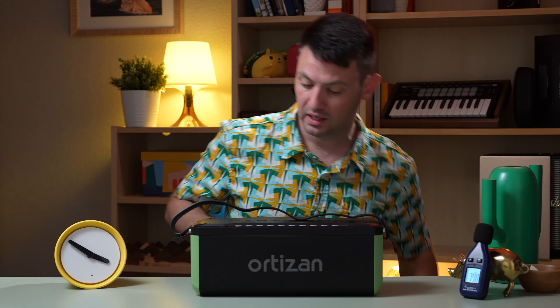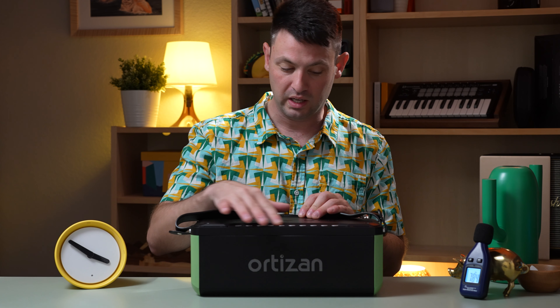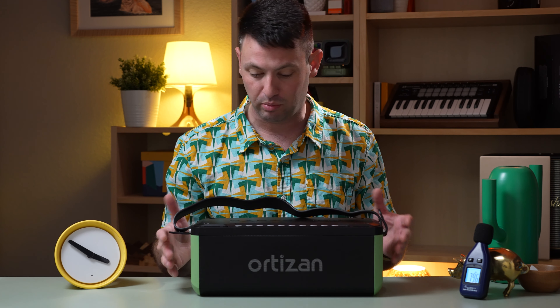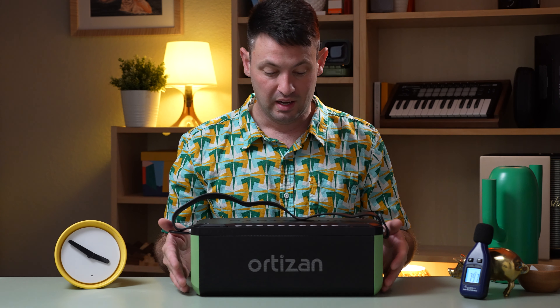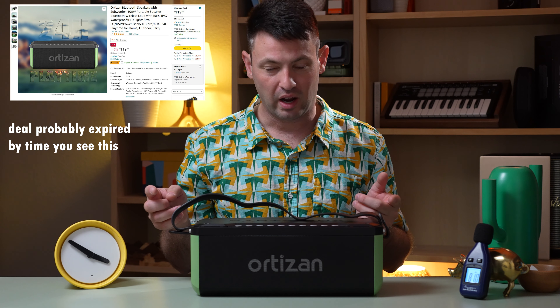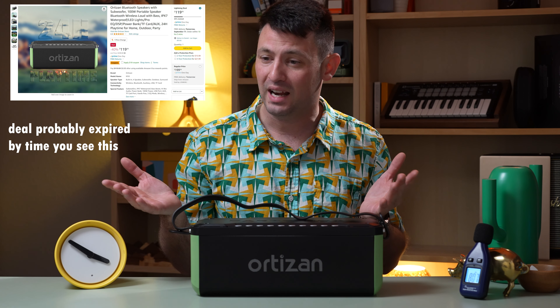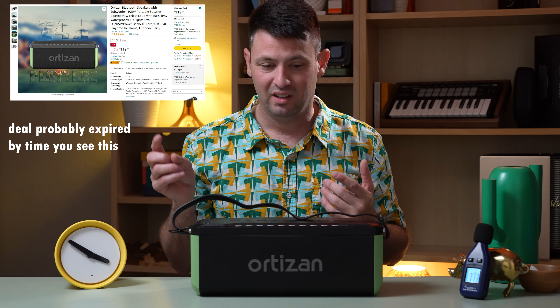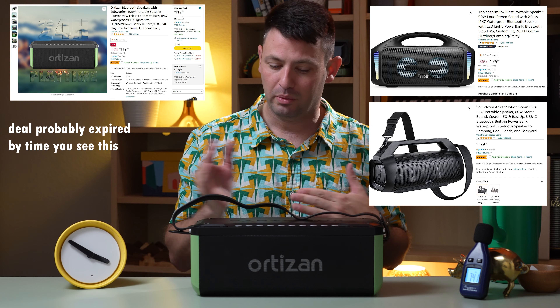The Ortizan doesn't really stand out to me that much. I think if you get it, you're gonna feel a little disappointed. The build quality is just not as premium as some of the others. This is going on sale for I think $119 on Amazon right now, so that's kind of not a bad deal — but honestly the Soundcore and the Tribit are probably just as cheap or maybe just a little bit more.